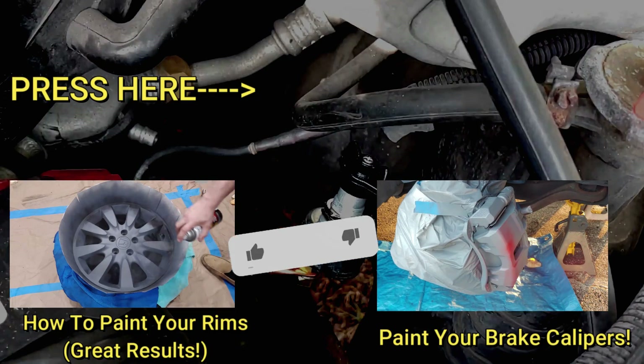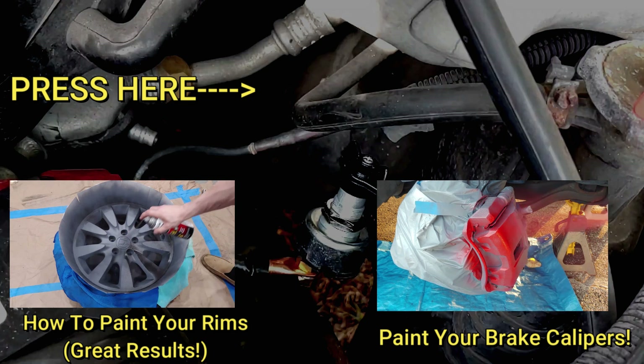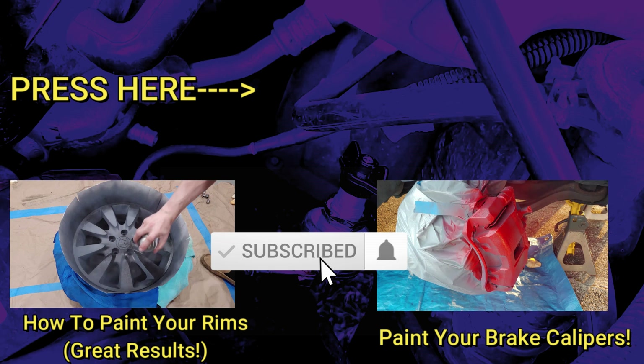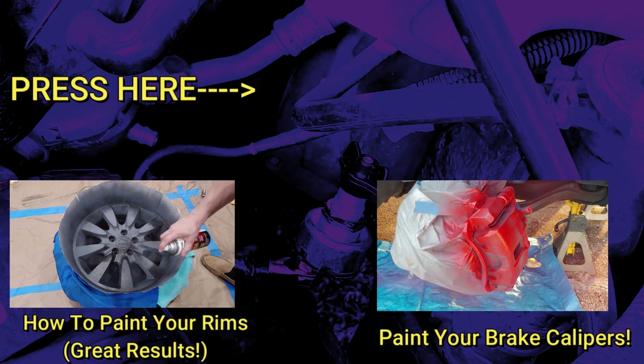And as always be sure to hit the little thumbs up button here under the video — it really helps me out more than you guys know. Also definitely consider subscribing. I've got some pretty cool videos here up on the screen that you guys will probably like, so definitely check my channel out and see if it's something for you. Until then, have a good one guys.